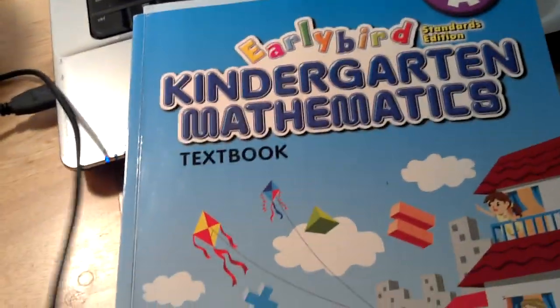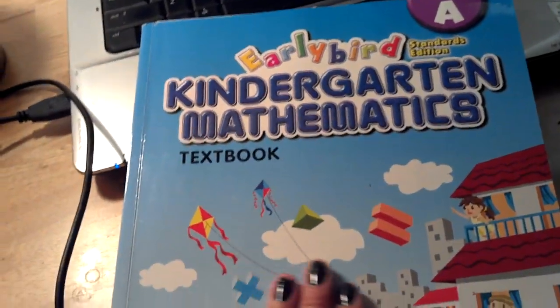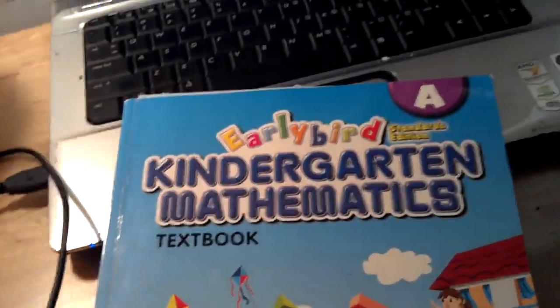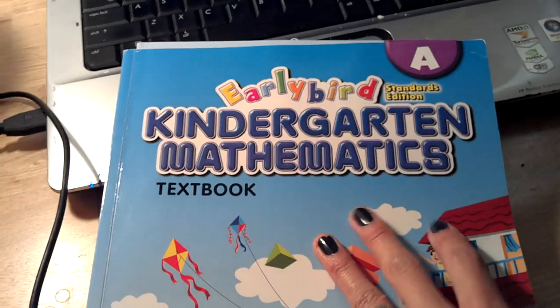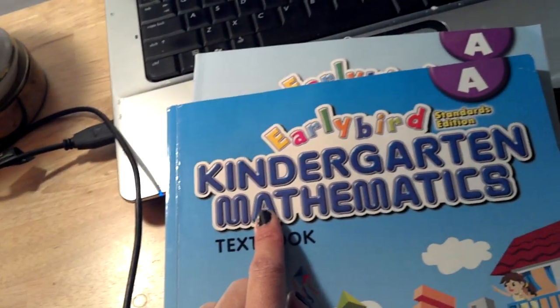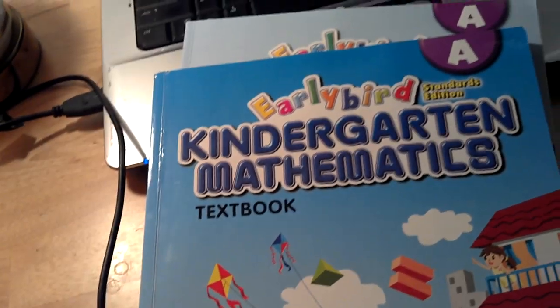I've heard lots of parents talk about Saxon math, Math EC, and Abeka, and I heard they're all really good, along with Singapore math. Not a lot of people I know use Singapore math — I think I'm the only one using it — but I saw a lot of good reviews for it. You do have to start it when your child is young because the way they teach it is very different from what we're used to.